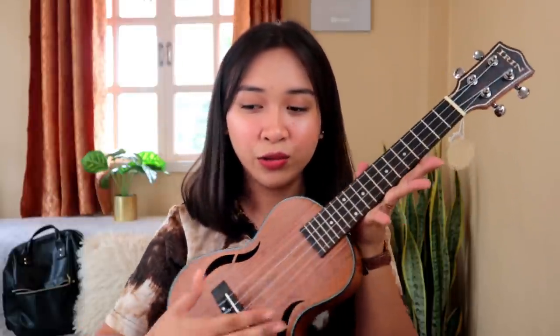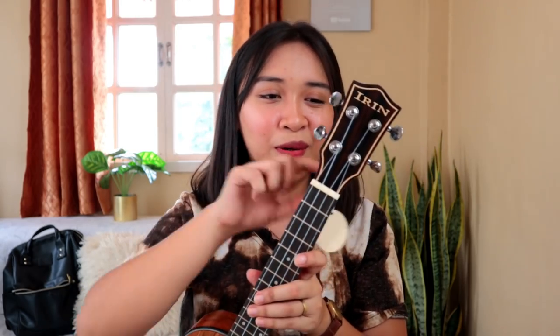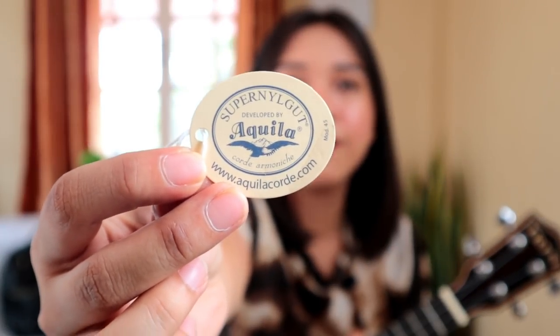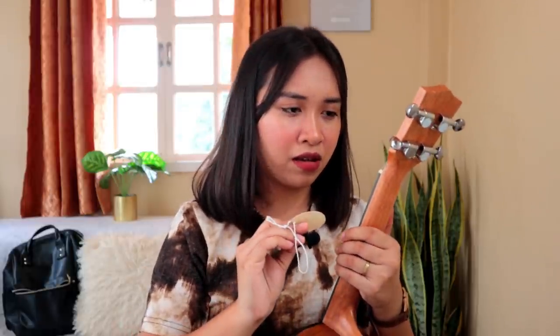I'm sure this ukulele is not in tune right now — it sounds horrible. The strings listed on it are Aquila Super Nile Gut. But they don't look like Super Nile Gut to me because the color is different. I don't know — it seems like they just put that label on there.